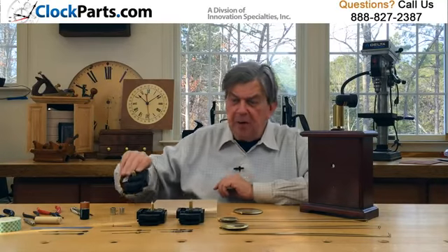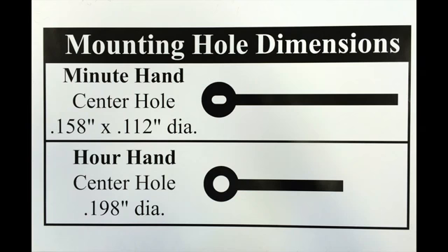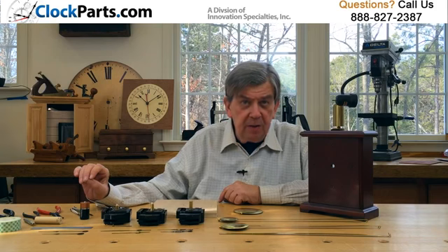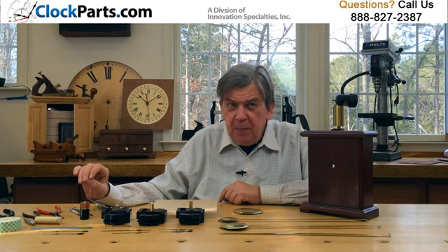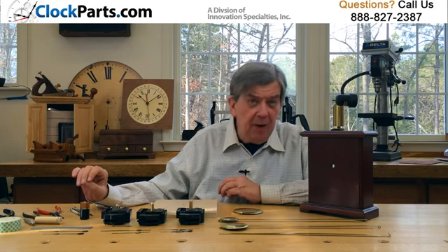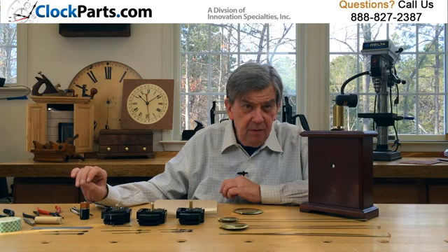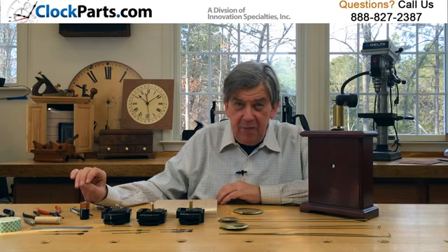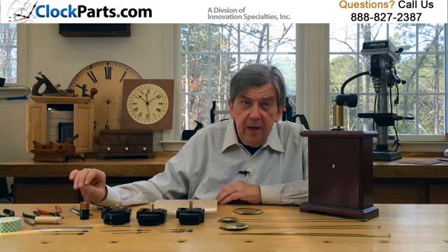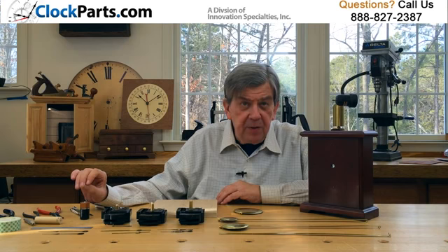Our C-cell standard quartz pendulum movements use the American I shaft for installing the clock hands, which gives you a more secure fit of the minute hand. Because the mounting hole sizes for clock hands are not standardized, it's best to play safe and choose a free pair of hour and minute hands when buying one of these movements. You have 48 pairs of hour and minute hands to choose from in gold or black, and you also have the option of purchasing a second hand in gold, black, or red.